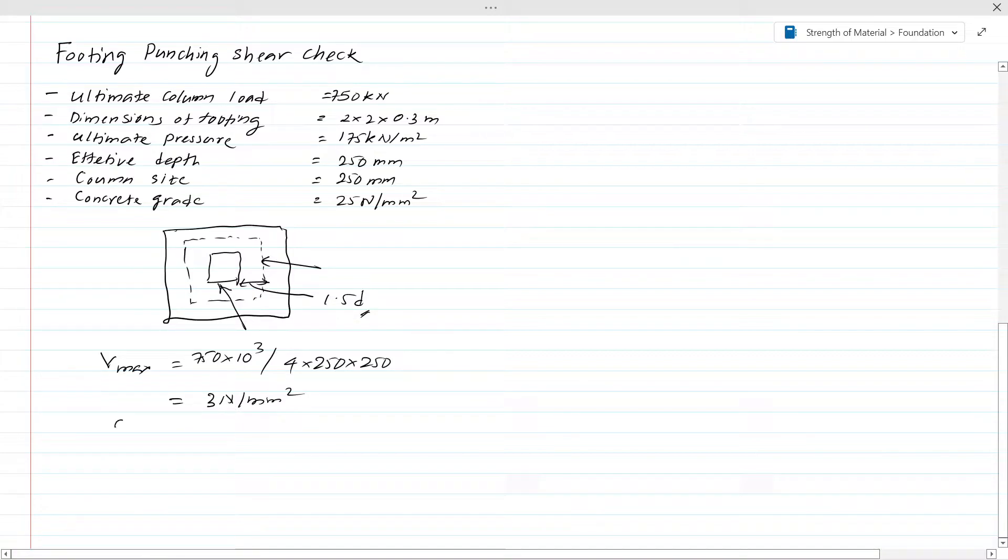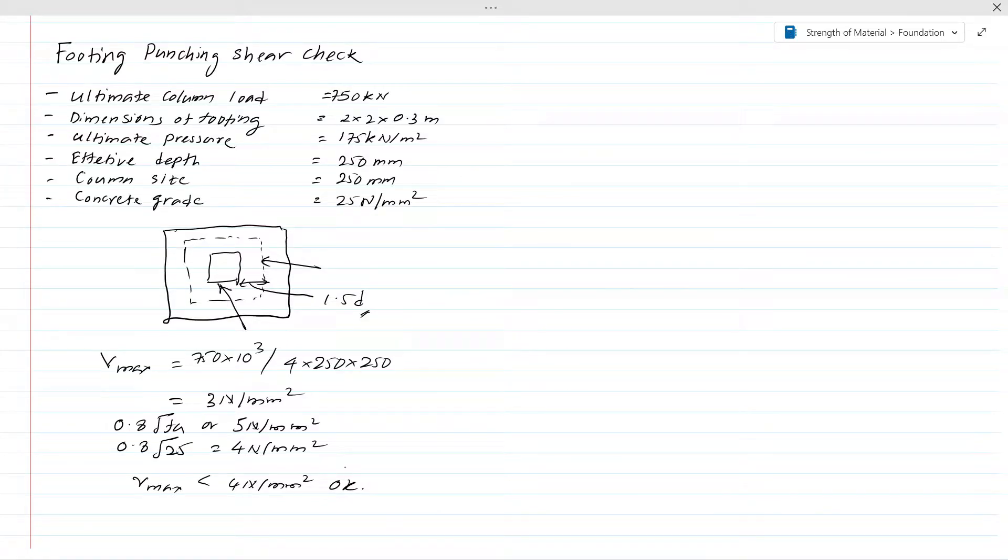According to the British Standard, the maximum shear stress should be 0.8√Fcu or 5 N/mm², whichever is lesser. With Fcu = 25 from the data, 0.8√Fcu = 4 N/mm². So the limit is 4 N/mm². Since Vmax = 3 N/mm² is less than 4 N/mm², the vertical line shear is okay — there is no failure.